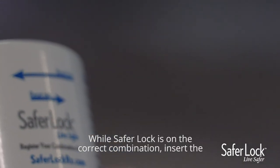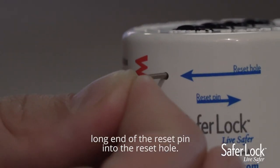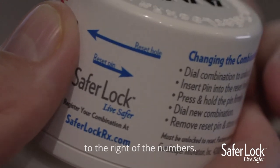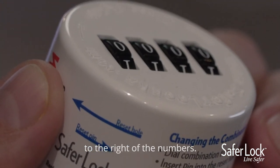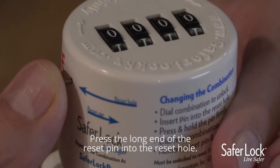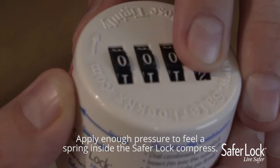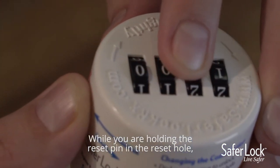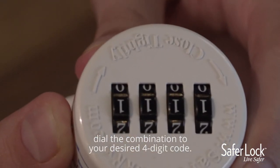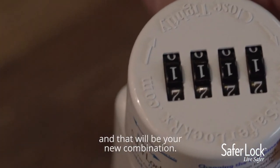While SaferLock is on the correct combination, insert the long end of the reset pin into the reset hole. The reset hole can be found on the side of the SaferLock to the right of the numbers. Press the long end of the reset pin into the reset hole and apply enough pressure to feel a spring inside the SaferLock compress. While holding the reset pin in the reset hole, dial the combination to your desired four-digit code. Once your combination is set, release the pin and that will be your new combination.